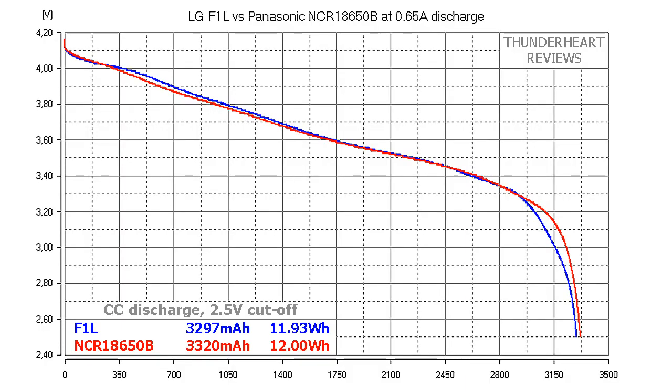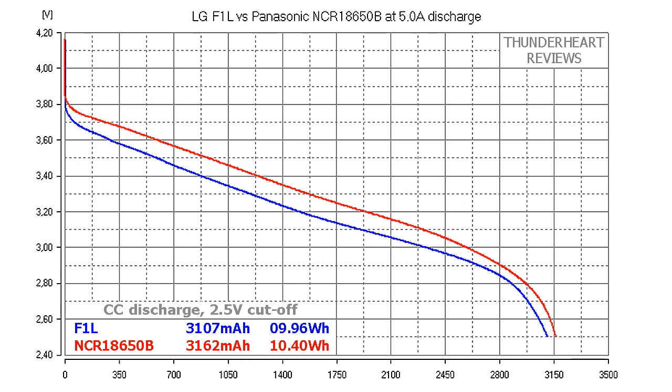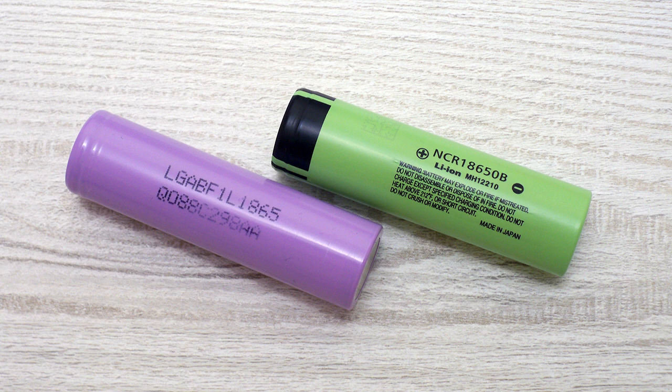At 0.2C or 0.65A, both batteries showed very close results — their capacity was around 3300mAh and energy about 12Wh, but NCR18650B was a bit ahead. At 2A discharge rate the results are even closer and the difference is only 1mAh in capacity and 0.02Wh in energy. At 5A discharge the picture changes — the difference between NCR18650B and F1L is about 55mAh or 0.44Wh, and NCR18650B is the better cell. So at the end of the day the winner is Panasonic NCR18650B, but the difference is minimal. At 2A discharge there is no difference at all, and only at 5A NCR18650B showed a bit better result.